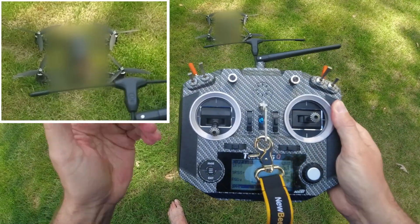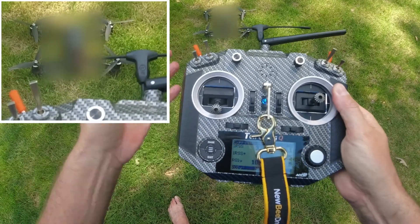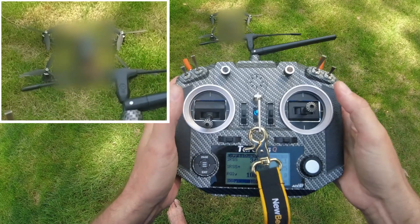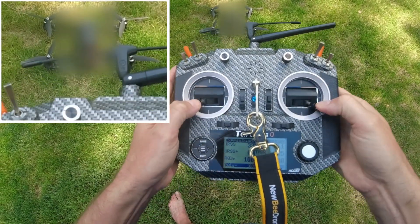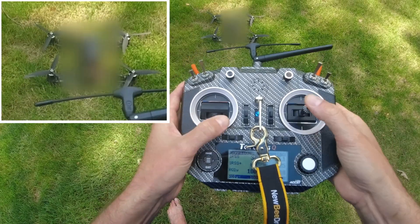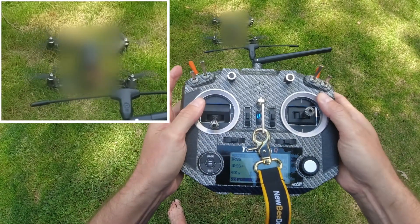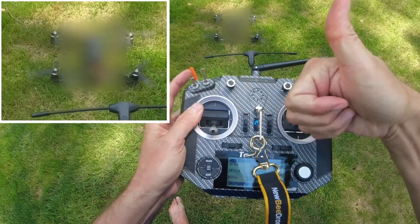An easy fix to keep D-Shot enabled is: after you plug in and have that issue, all you have to do is perform an in-field stick command to reboot the flight controller. Take both sticks and go to the outside upper right, then go ahead and arm it again — now you can see all four motors spin and you're in good shape to fly.